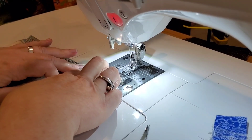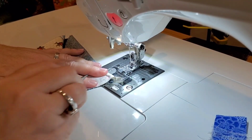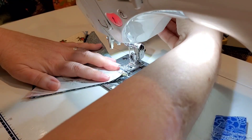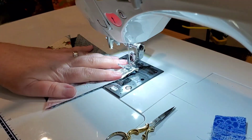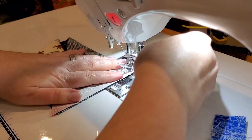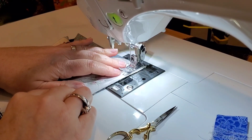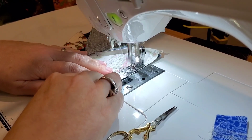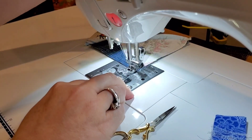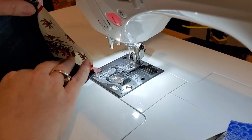Once you get it nice and flat, bring it over, lower your needle right down where that seam is, and sew down this side. There's our other side, nice and pretty.